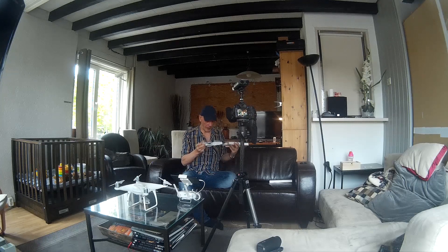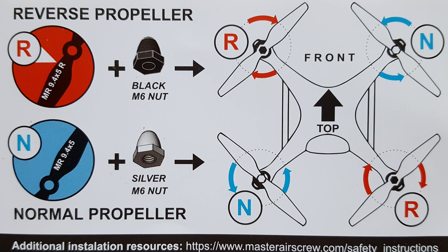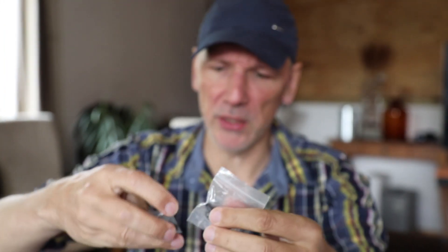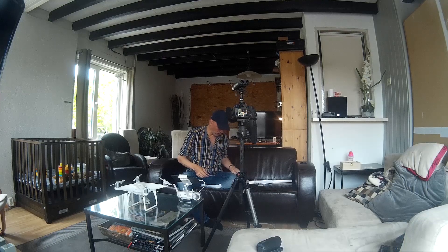Let's open the package. You get some safety instructions, a tissue — not sure why — installation instructions, and the tools you need to change the propeller mechanism. This is not a quick-release system; you have to screw them on. But if they are more silent and more efficient, I think that could be worth it.